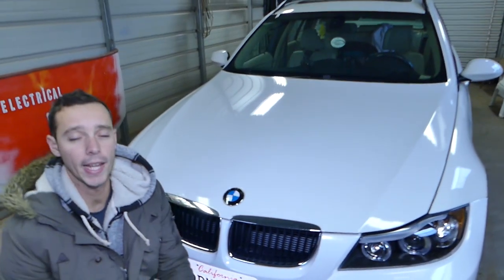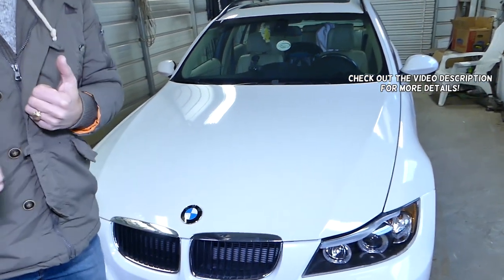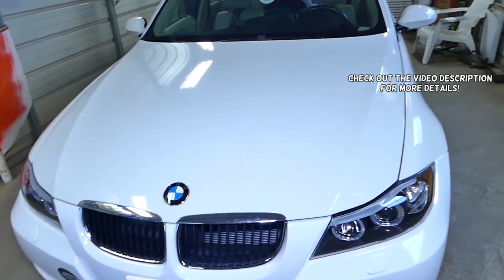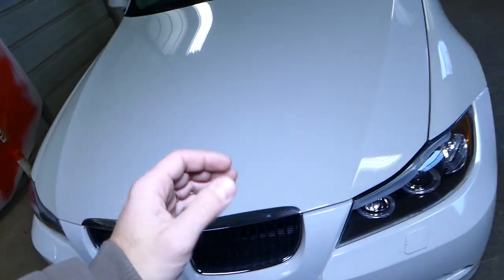Hey guys, welcome back to Warburg Mechanics. In today's video we're explaining how to test a seat belt buckle on BMW — we have a 3 series here, but this will relate to any BMW.